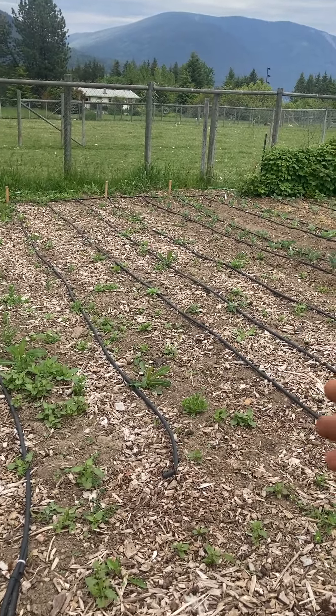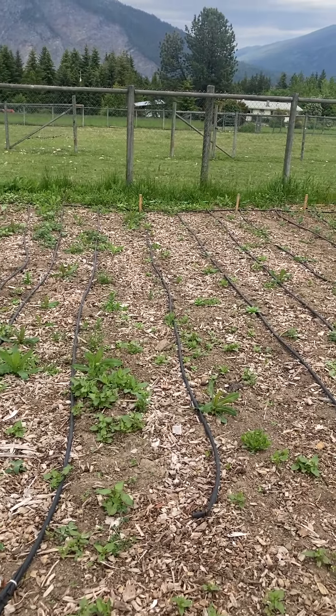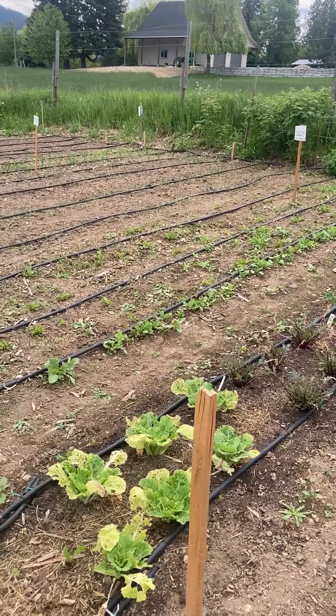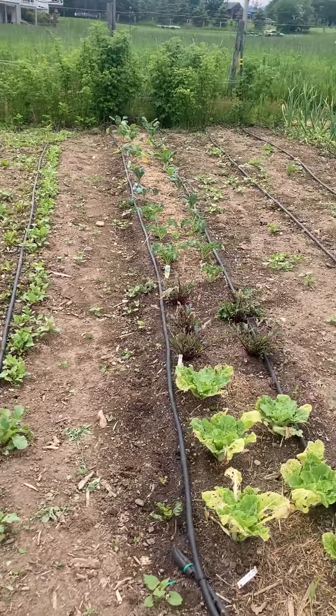We need to weed out this section to minimize competition for the squash that we're going to plant in here. You want airflow with big leafy plants — we don't want weeds growing up in between.